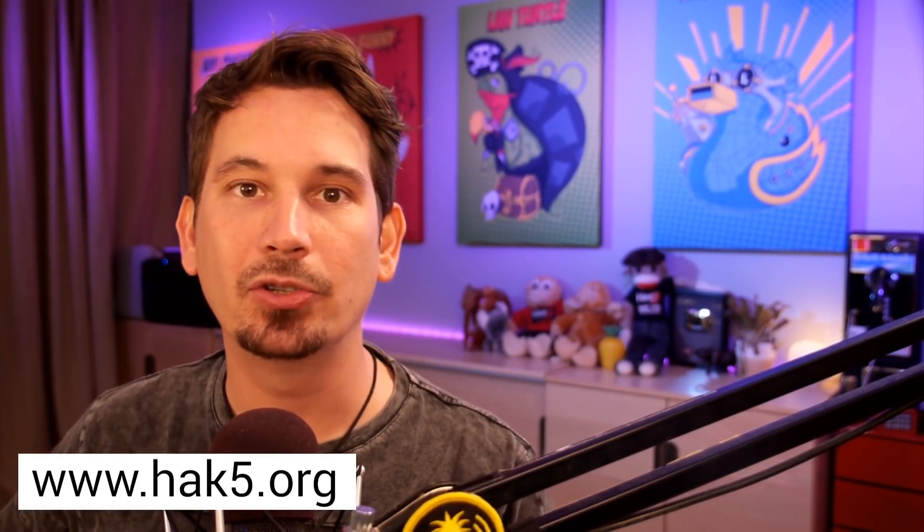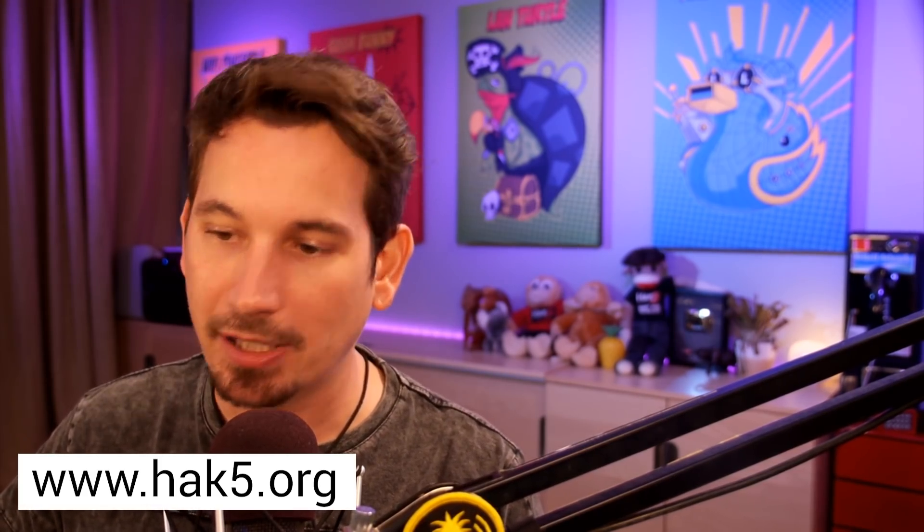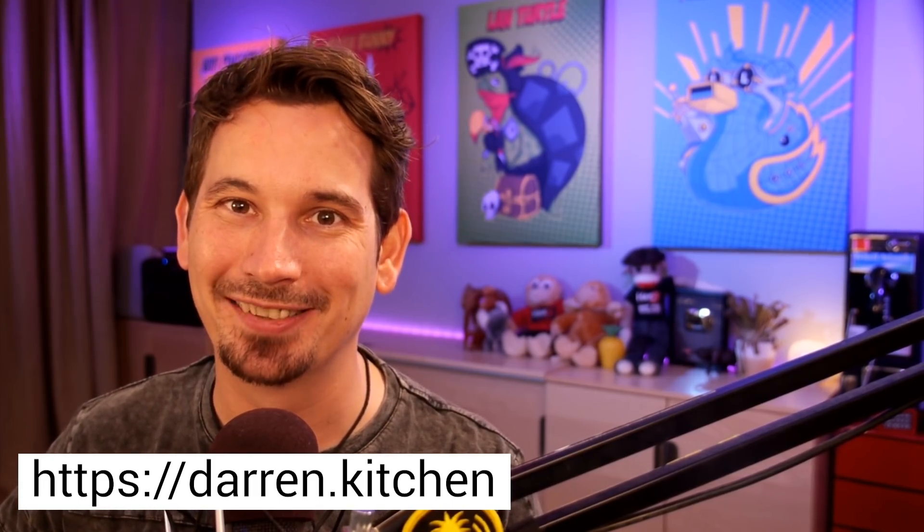I'm hooking you up with a Hack5 $100 gift card. If you'd like some awesome Hack5 gear of your own — like a Wi-Fi Pineapple, a LAN Turtle, or a brand new Plunder Bug — comment below with your favorite payload and I'll feature it here on the show, or head over to hack5.org and check out said gear and support us directly. I really appreciate that. I'm Darren Kitchen — trust your technolust.